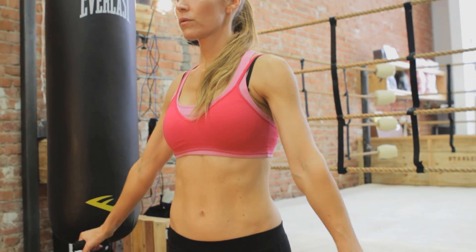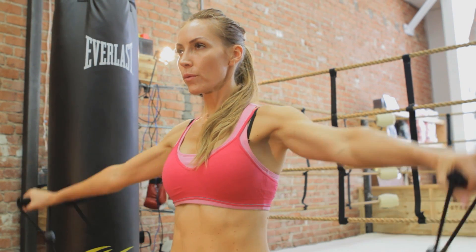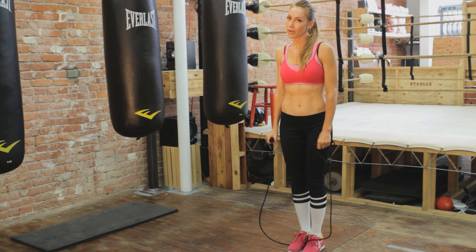This band is pretty taut so it's a little tougher to do. You can pick any kind of band you like — rubber or whatever it may be — or no band at all, just depending on where you're at in your fitness level.